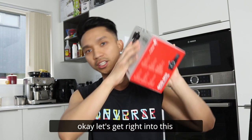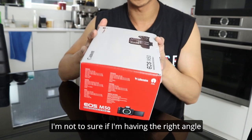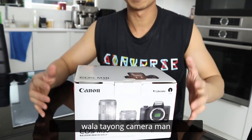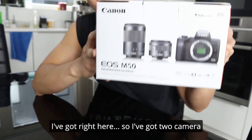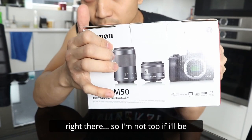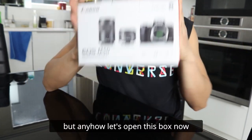Okay, so let's get right into this, let's open this box. I'm not too sure if I'm having the right angle here because we don't have a second camera — it's just standing. Before we open this box, I've got two camera lenses, that's what you see in the box right there. I'm not too sure if I'll be using the zoom lens, but anyhow let's open this box now.